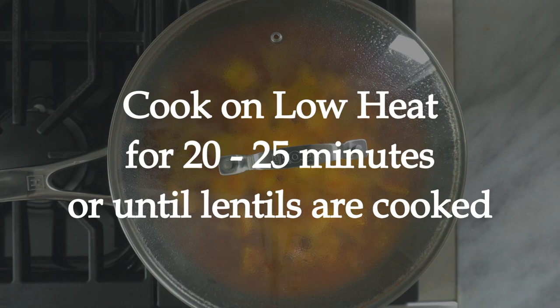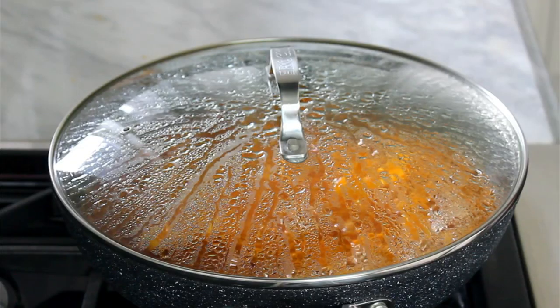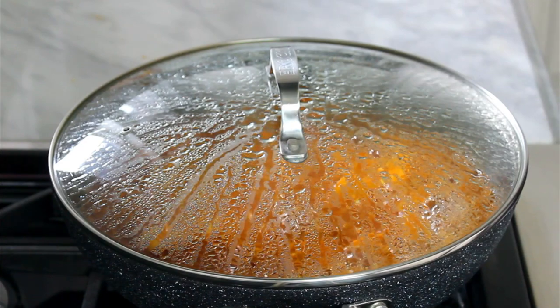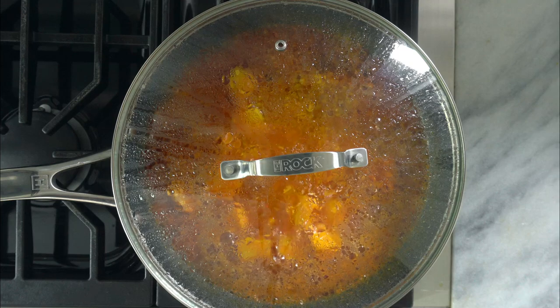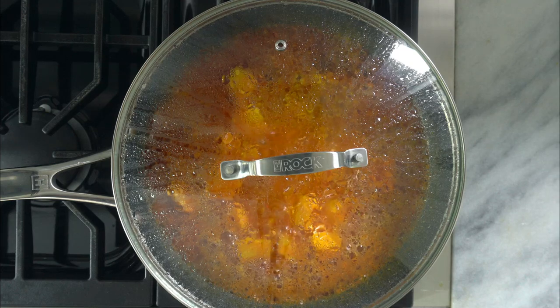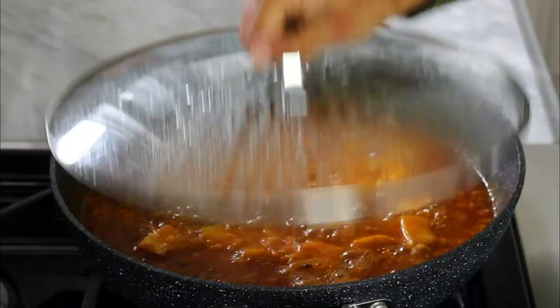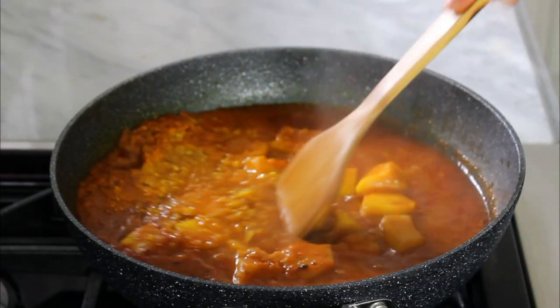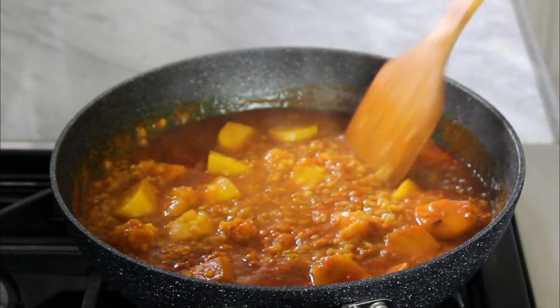If you want more texture, cook it for 20 minutes. If you like your lentils creamy, cook it for 25 minutes or longer — it's totally up to you. After 20 minutes, open the lid and check to see if the lentils are cooked. If not, cover and cook a bit longer. Personally, I like the lentils to have some texture, so this is good for me.